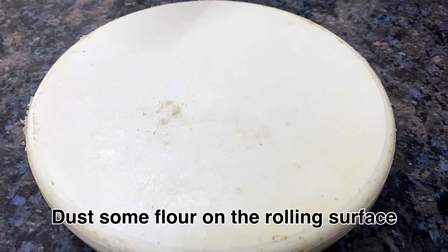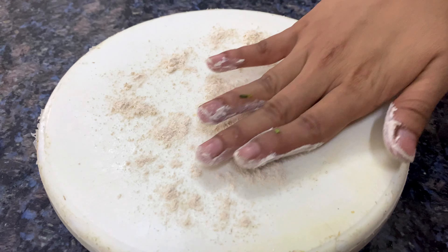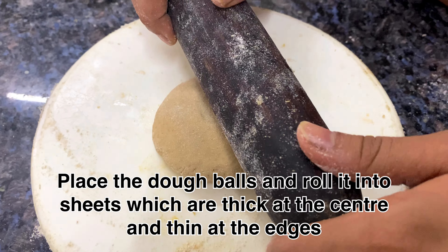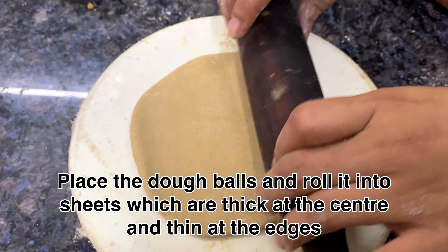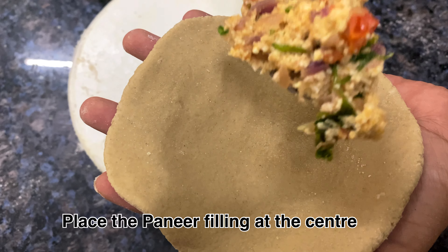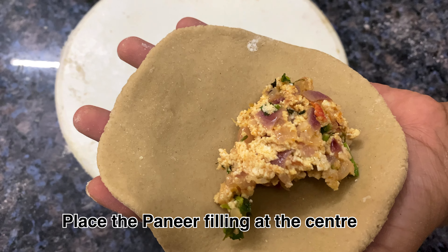Add a little mix of chapati and roll the sides. First put the stuffing on it. We will make the paneer stuffing here. Make the paneer stuffing in the morning as well.